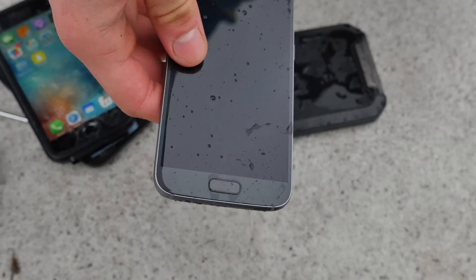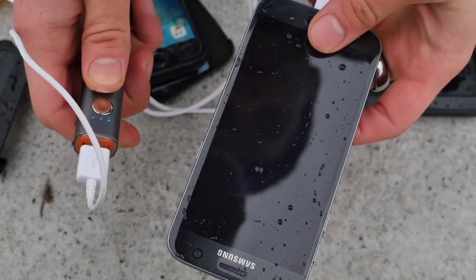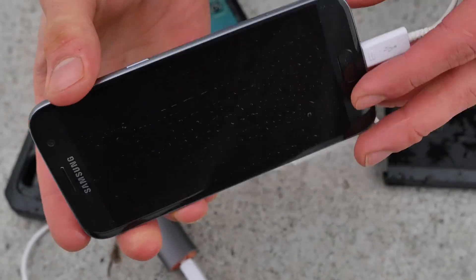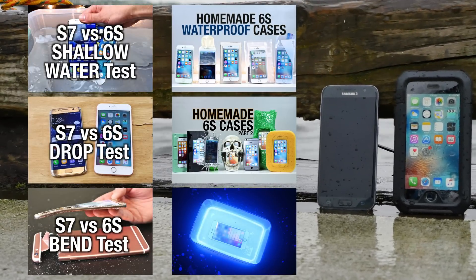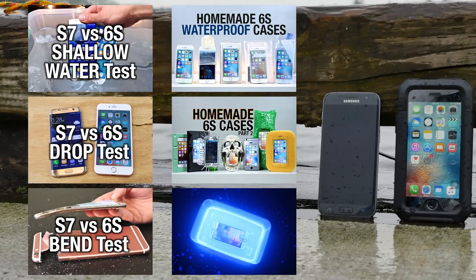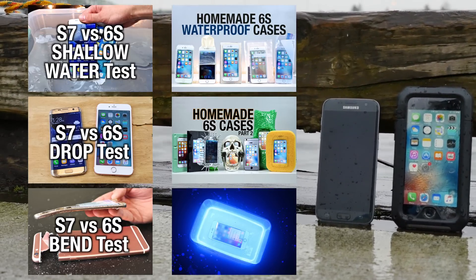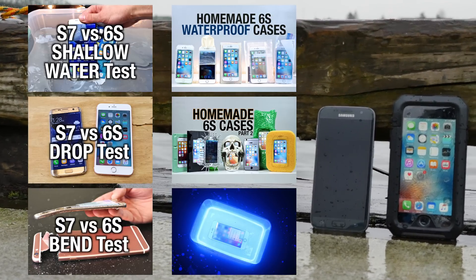Against better judgment, I'm going to go ahead and put a charger in real quick and see if it still works. Plugging it in — got a power bank here, going to turn that on. No signs of life. Try a hard reset. Nothing. So this thing is toast. Guys, just a fun little test. This didn't make it. If you're going to go in the water with your S7, don't believe it's bulletproof — this thing can still get water after a certain depth. Thanks so much for watching, guys. Be sure to check out the other Galaxy S7 videos. Have a great day. Peace.